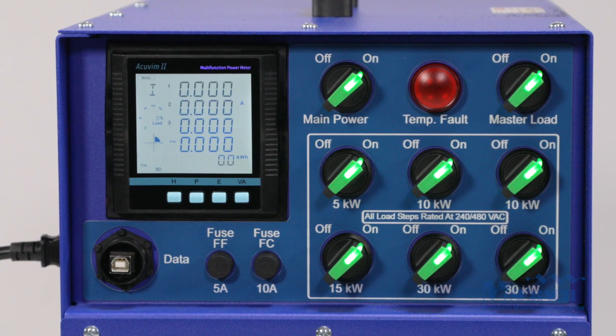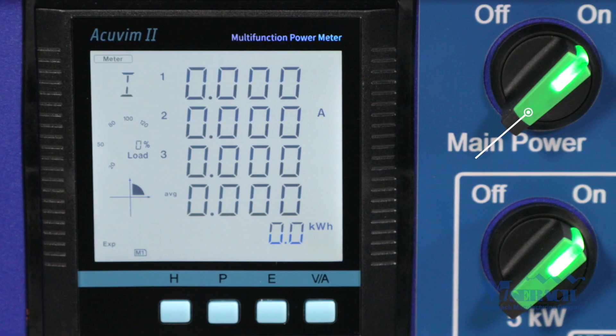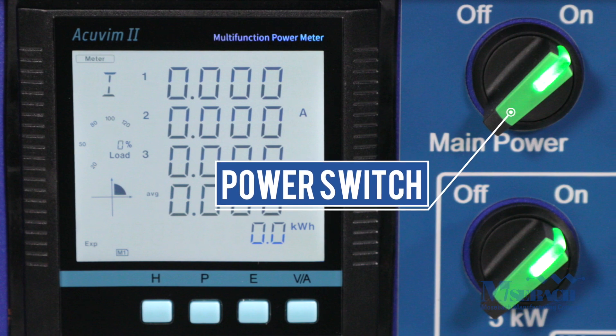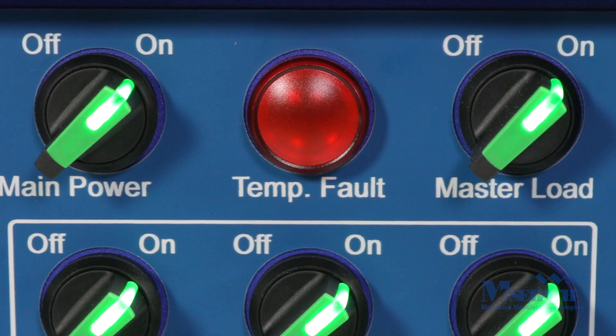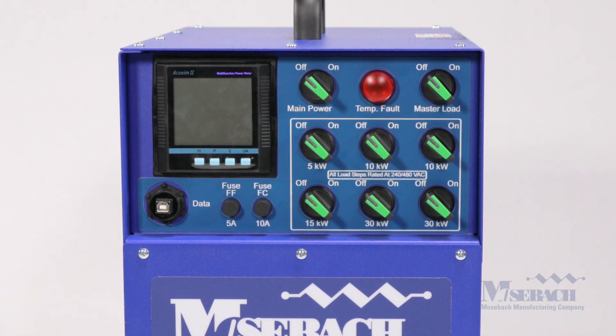The voltage is automatically sensed so the user does not have to choose the mode. The power switch will illuminate green when the unit has detected the voltage and is ready to begin testing. There is a red indicator lamp that will illuminate in the event of an over temperature fault, which will cut power from the unit.